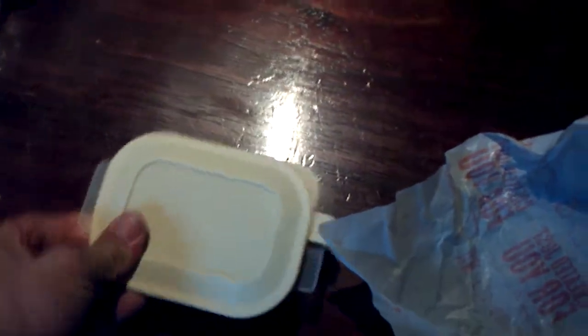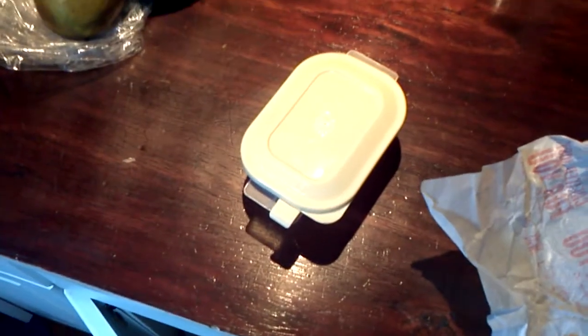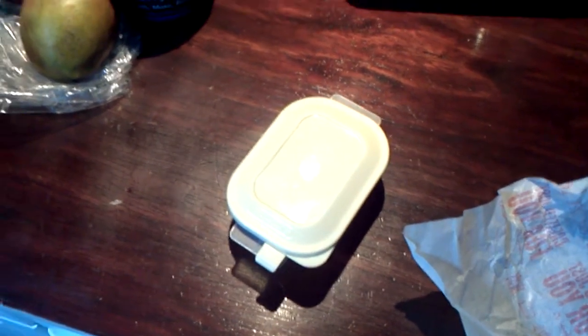We're just going to leave this sitting out on top of my countertop and check back on it periodically to see what it looks like and how it ages. Stay tuned, we'll see you next time.